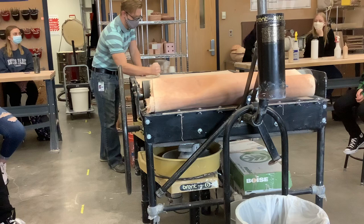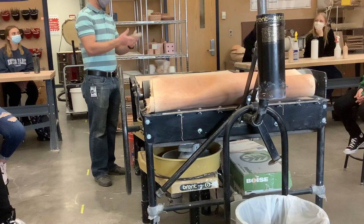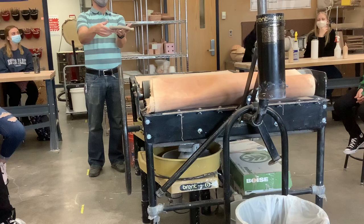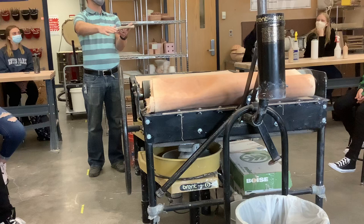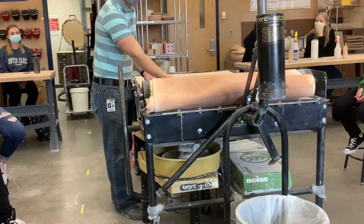The direction you put the clay into the slab roller also matters. Put it in one way and you get a long, narrow piece; the other way gives you something shorter and wider. My chances of getting three 3-by-3-inch squares depend on the orientation. I'm going to put it in lengthwise, right next to the rolling pin. You can see how wide this machine is — multiple students can use it at the same time.